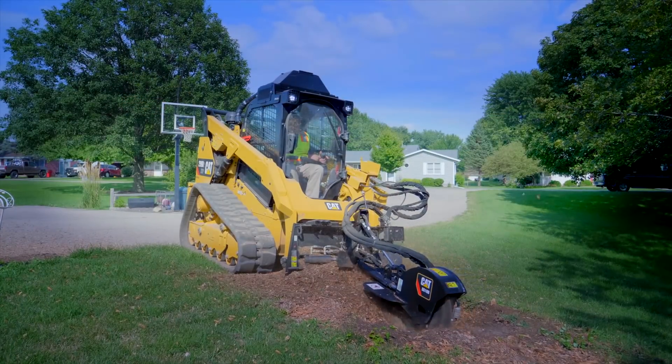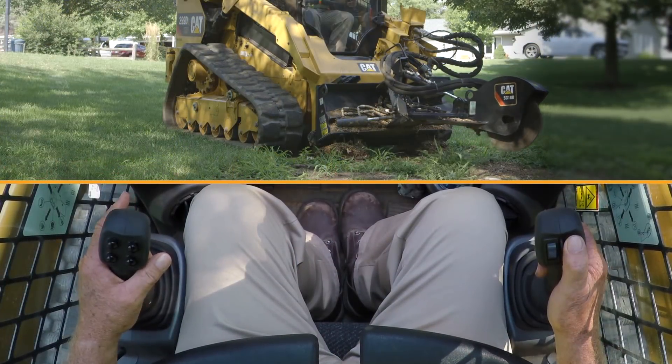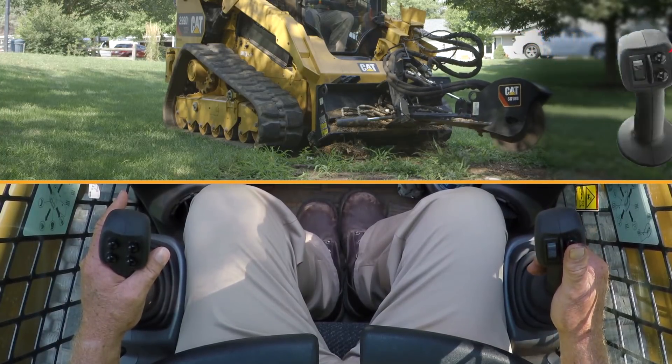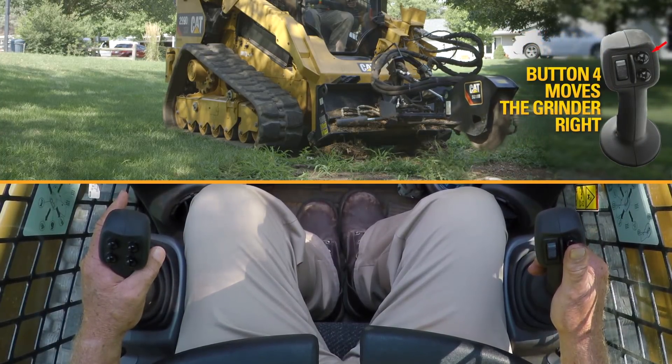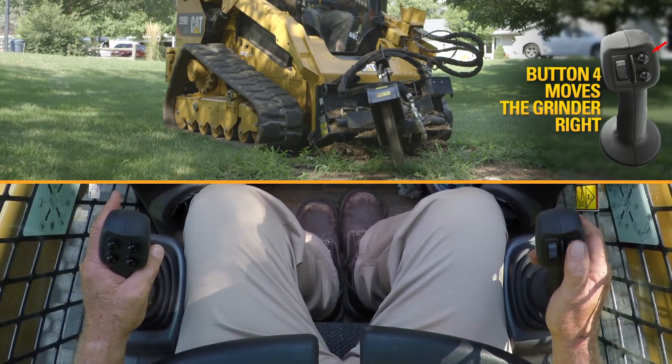Now with that, the other functions to go left to right are 60 inches stop to stop, or 70 degrees. Number three button will allow it to go to the left and the number four button will allow you to go to the right. That gives you a 60-inch radius.